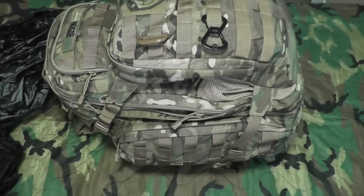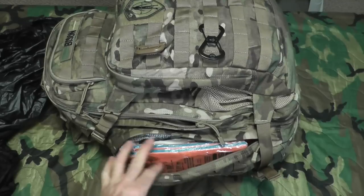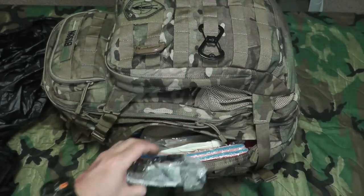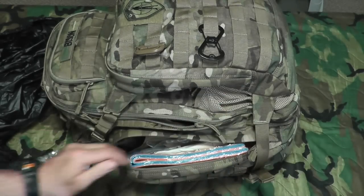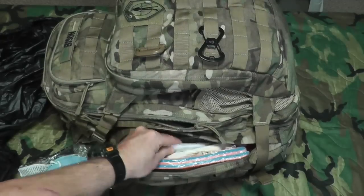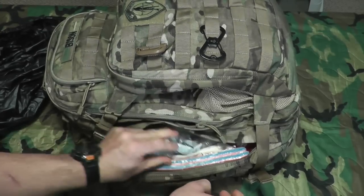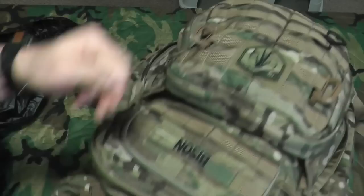In the side pocket I keep all my first aid items. I have a SAM splint, tons of different bandages, dental medic, a pair of clear safety glasses — good for hiking in the woods to protect your eyes from branches. There are face masks, hearing protection, a little pocket emergency guide, and various medications including antihistamines, Benadryl for reactions, and cold medications. Those are all the basic first aid items in case something happens on the road or at work.